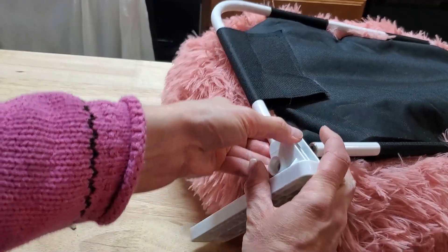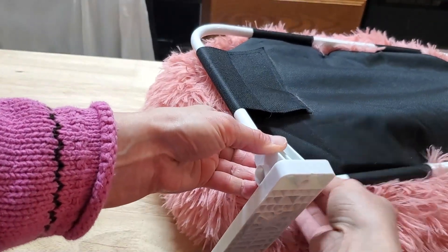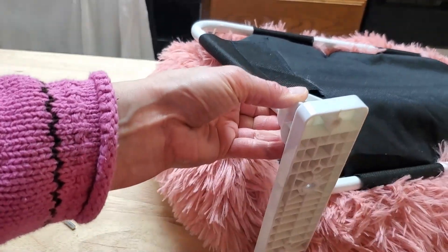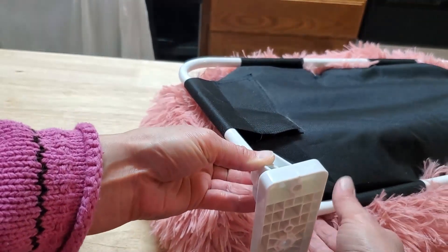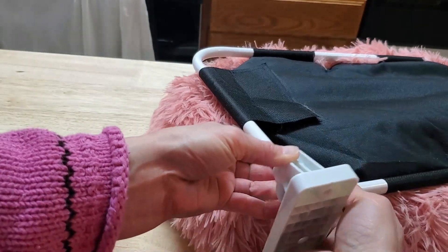It's going to go around on this side because this is the underside, so you want it aiming down. This will be the front on the opposite side, so you don't want to connect this up incorrectly.